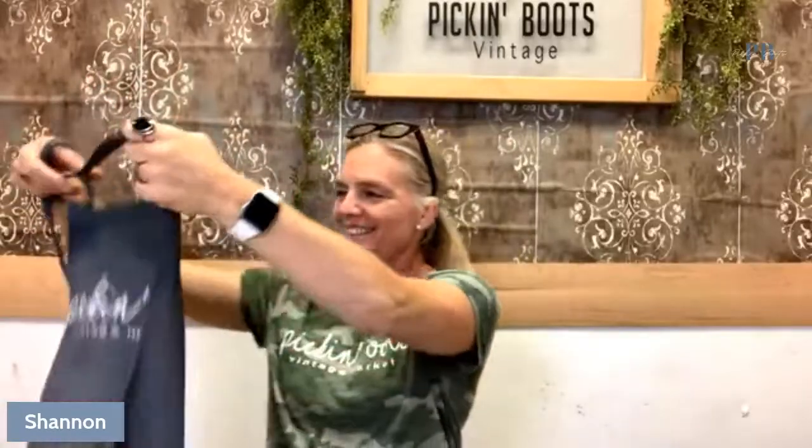Good morning! Shannon with Pick and Boost Vintage, here today to do a little project with the new Royce Cycle Treasure papers that we just got in. Last week when they arrived, I did an unveiling and showed all the different new prints, and I'm going to show a project today on a cute little thing — and so easy.